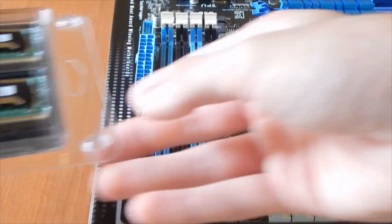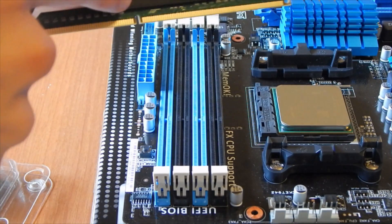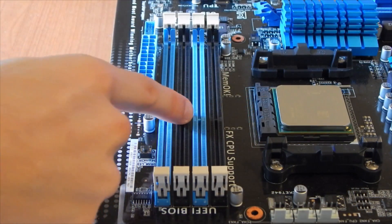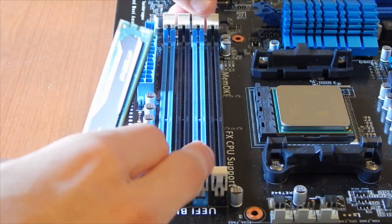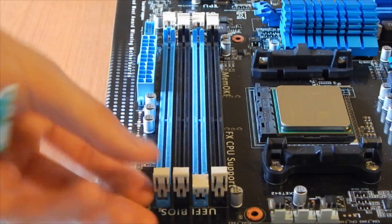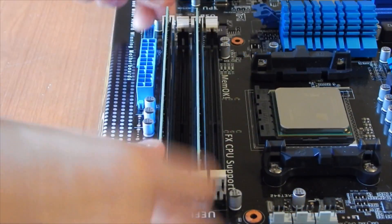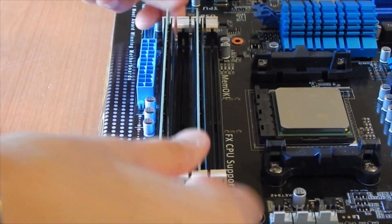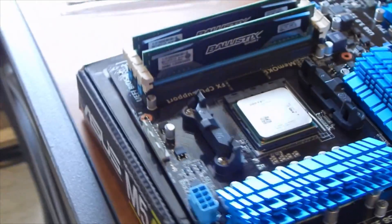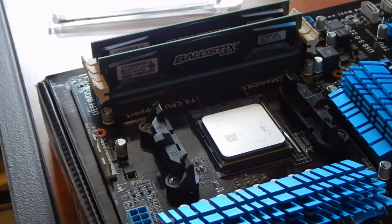Let's move on to the RAM. This is the memory our computer will access when performing temporary tasks — very important. Align the indention on the card with the indention on the board, pull back the hinges on the second and fourth RAM slots, and slide each RAM card into place. This will take some force, but please don't damage your motherboard. Congratulations, you've just installed your RAM.